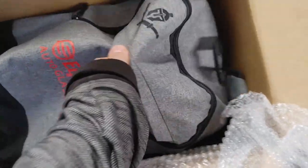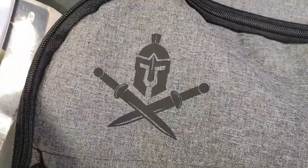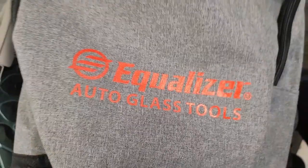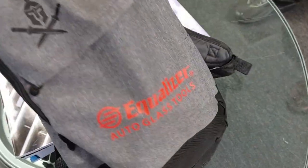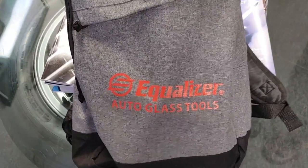I already cracked the box open but did not look inside. Let's see what we got — oh, we got a backpack! Interesting. It's got the Arsenal logo, the Equalizer Order Glass logo. That's cool — I could carry my lunch and my tools in it.